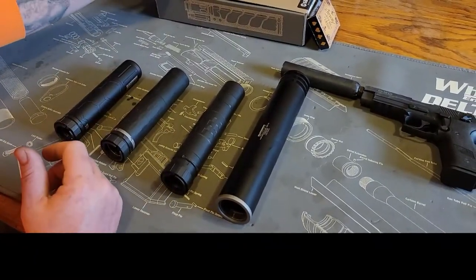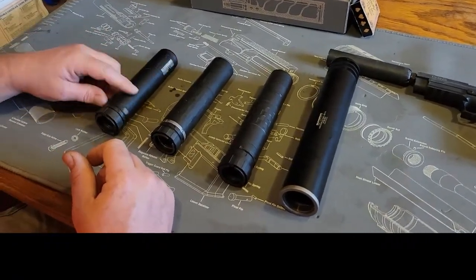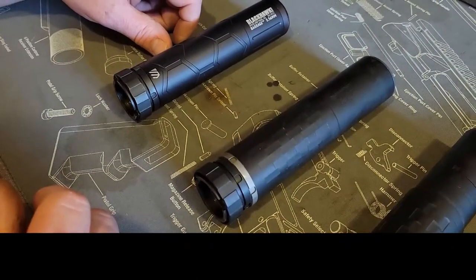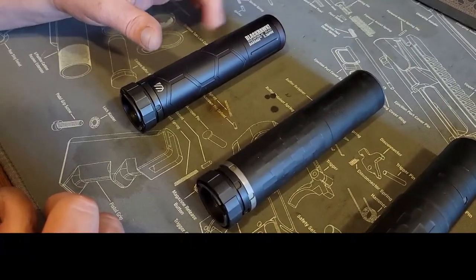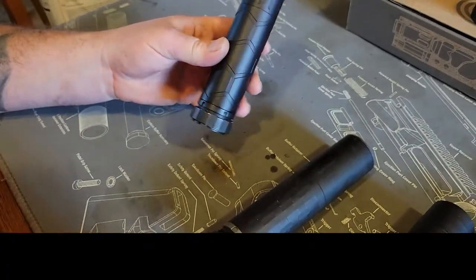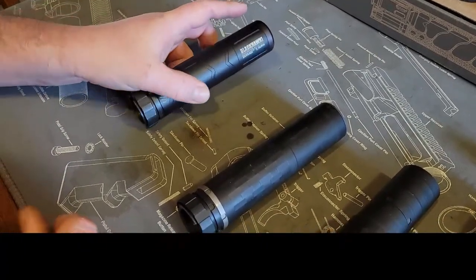What we have here is the Blackhawk Barrage 556 can, specifically for 556 and lesser calibers — don't shoot rimfire through it, pretty much stick to 556. This is the first can I bought, simply because of weight. It's super light and short, and it works well on a pistol, though not as good as some others.